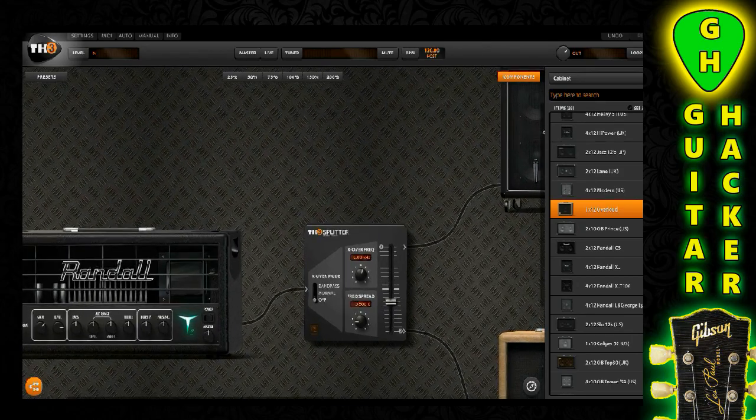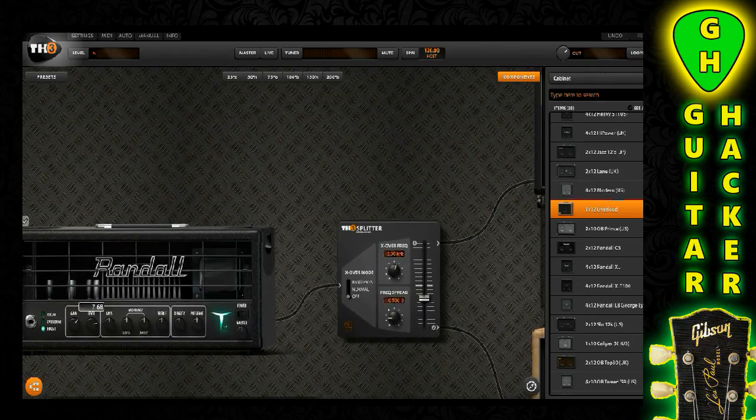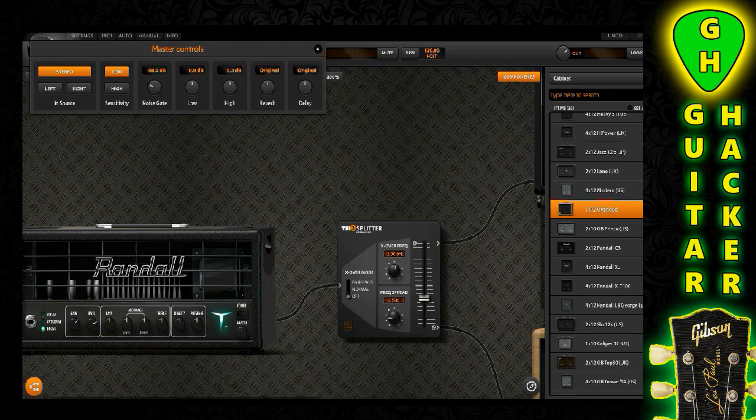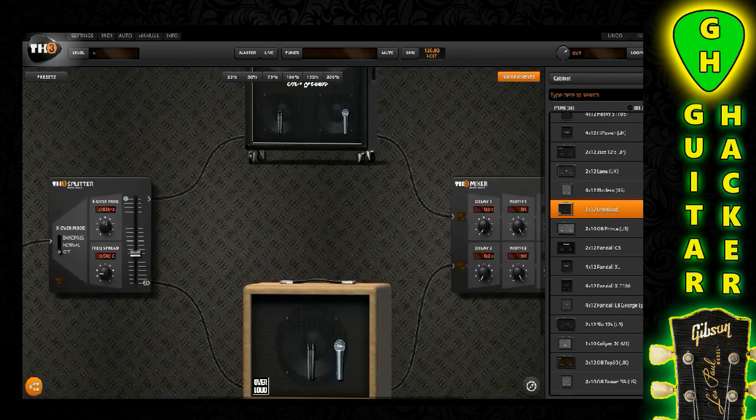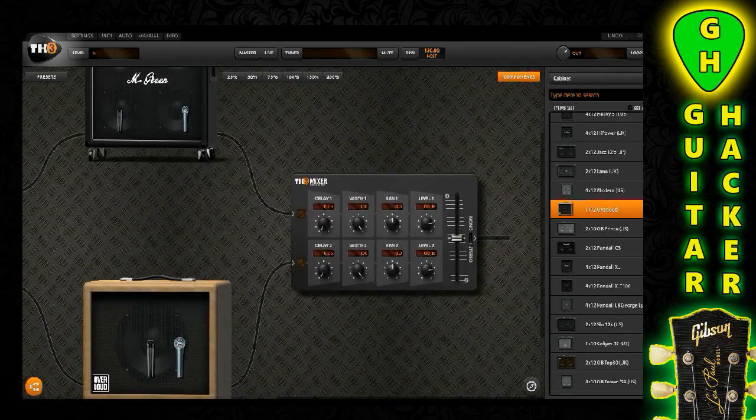We're getting a little bit too much noise, so let me come back and bring the level back just a little bit. Let's hit the master and bring this up — just till it's cutting off the noise as I like. Okay, so we have our head, our splitter, and our cabinets set up. In the next video we're going to get into EQ. I'm going to show you some cool EQ hacks that I actually picked up by mistake when I was a kid.